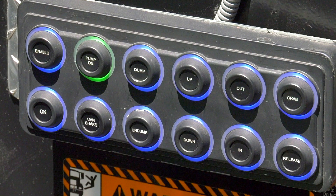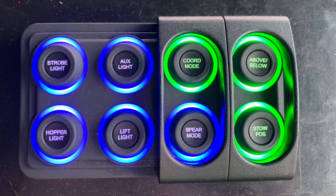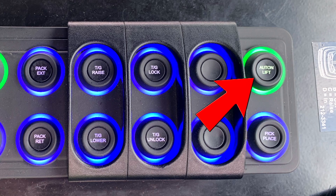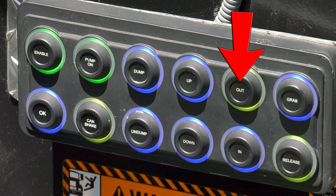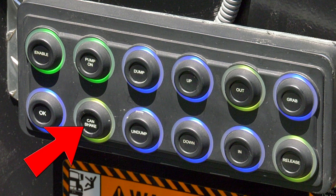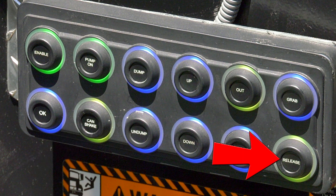Your outside cab controls also have the ability to use the semi-autonomous functions that are housed in the joystick. In order to enable these controls, the Coordinated Mode button must be enabled, the Autonomous Lift button must be enabled, and the Outside Control Switch Bank Enable button must be enabled. When enabled, you will have three buttons illuminated in yellow. The Out push button is your HALO function that allows you to complete a full dump cycle. The Can Shake push button allows you to perform three shakes of the cart while it is in the dump position. The Release push button is available if you need to retract the arm without completing a full cycle. Note, when the Outside Control Panel is enabled, all inside controls will be disabled.